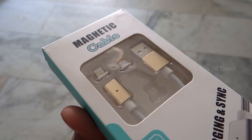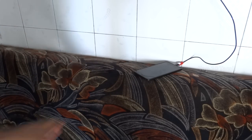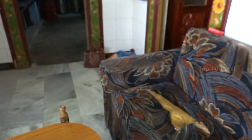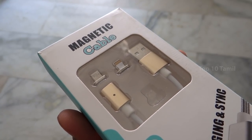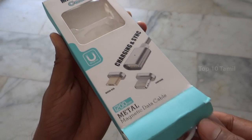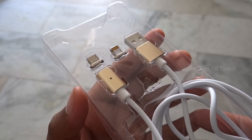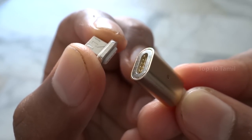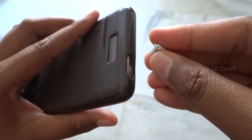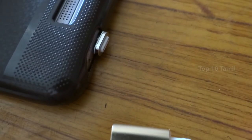We have a product called the 2-in-1 Magnetic Charging Cable. If you use this product to charge your mobile, sometimes you use a mobile charger. If you connect the charging cable, there are 2 charging pins for Android or iOS. The USB cable has a magnet - you can attach the USB cable. If you switch to the cable, you can attach it. When we connect the pin to the mobile cable, it will attach automatically. We don't have to force this cable.